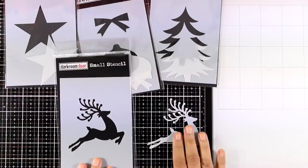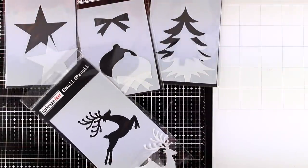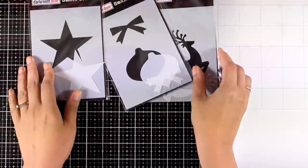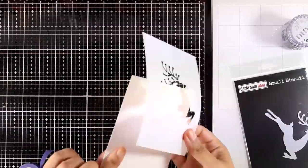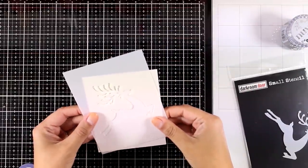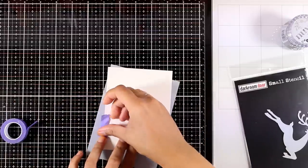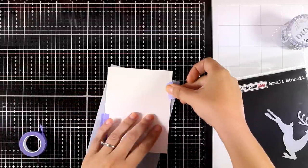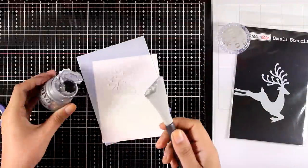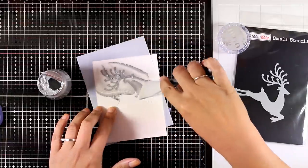The fun part is that in the package you don't only get the stencil but also the mask, and you will see some techniques on how you can use both of them for a project. So today I'm going to share four cards — two are going to be clean and simple in style and the other two are going to be vintage looking. I love both styles and depending on my mood I like switching from one to another.